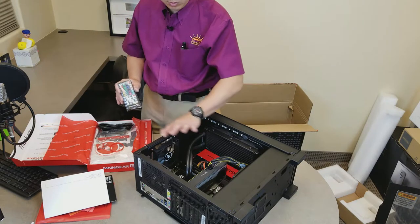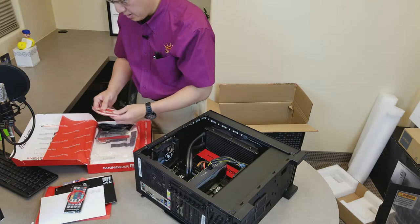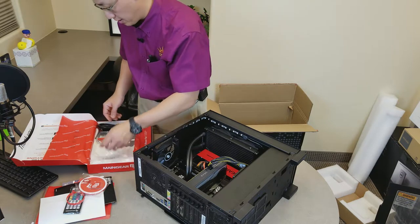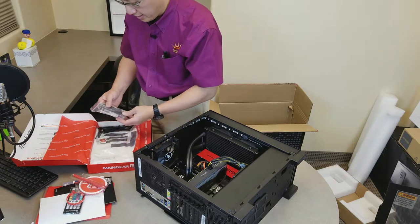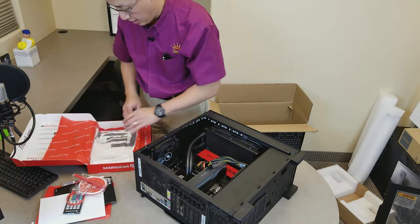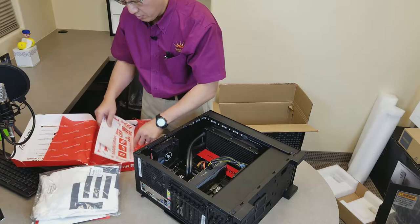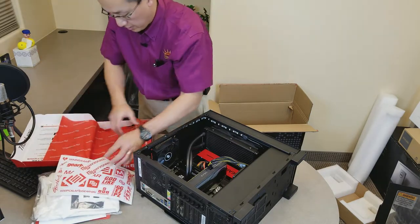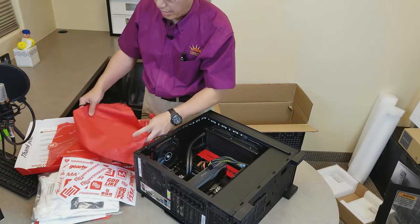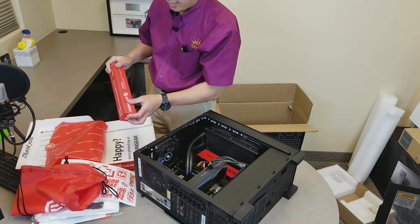This is the remote control for the special custom lighting that comes with this PC. Looks like a neat wristband. Coaster. Looks like a cool Main Gear pin — a lot of swag. Looks like a SATA cable, screws, power cable, keychain for Main Gear. A white Main Gear t-shirt. A bunch of Main Gear stickers. A Main Gear backpack of some sort.